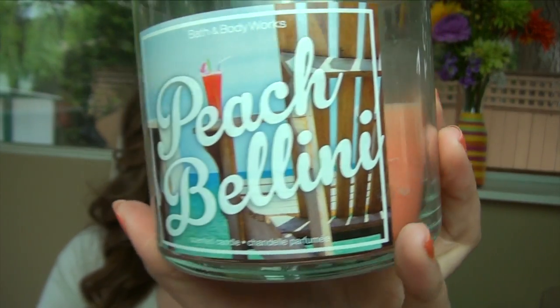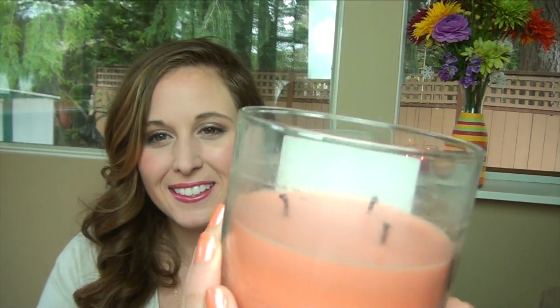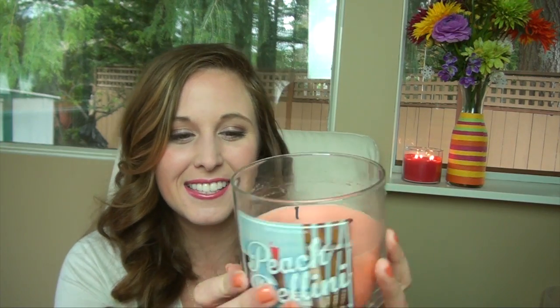For candles — I only recently got into using them regularly. When I lived at home my room was so messy I didn't want to burn candles and risk burning anything, but now I have a whole house so I can spread things out. The candle I absolutely love is the Peach Bellini from Bath and Body Works. There's also a Caribbean one that my partner Chad chose, which is fine, but Peach Bellini is the one I really love — you can see it's been used a lot more.